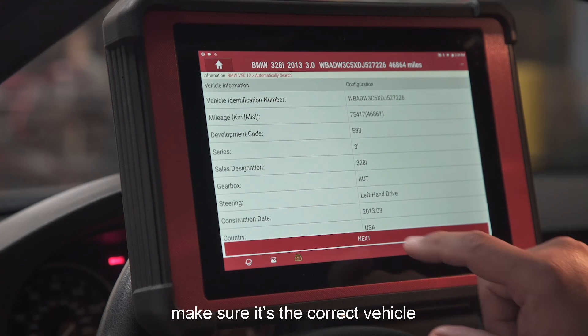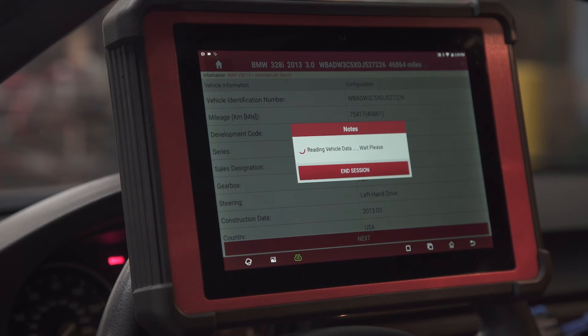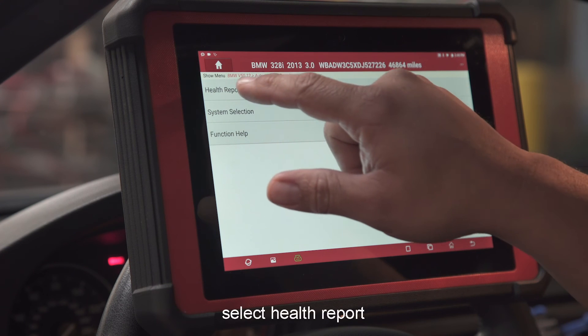Make sure it's the correct vehicle and hit Next. Then select Health Report.